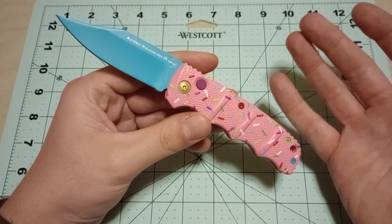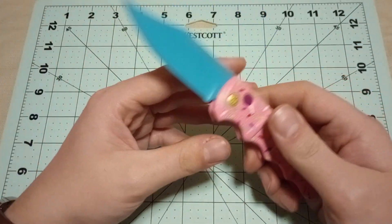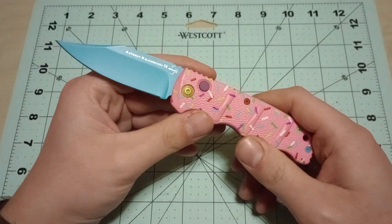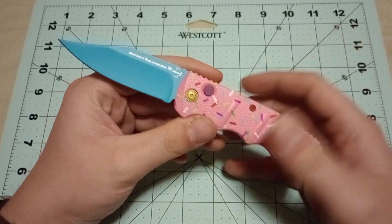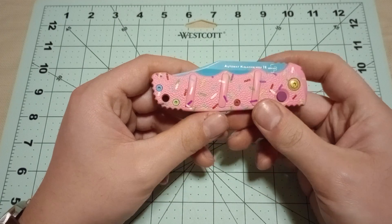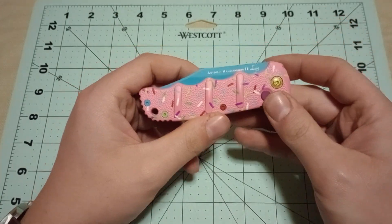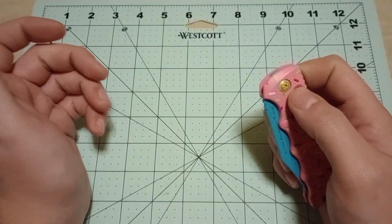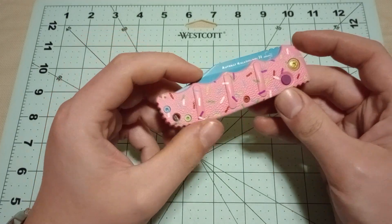For somebody like me who doesn't really have a whole lot of experience with auto knives and doesn't really carry an automatic knife that much, it's one of those things where I'm not going to spend $200 on some crazy automatic, because I don't care that much — I'd rather spend that money on a cool slip joint pocket knife or something. Although I have been looking at the Buck 112 autos, and that's becoming tempting.